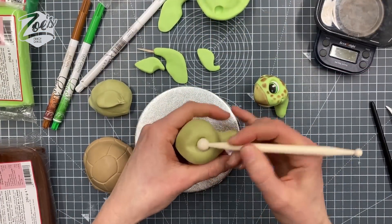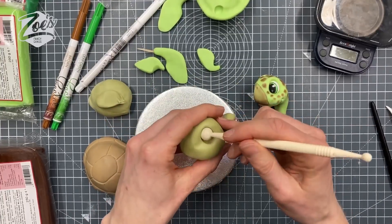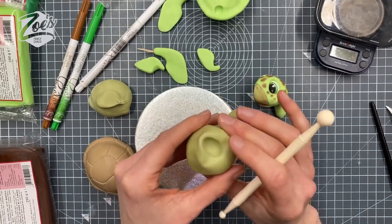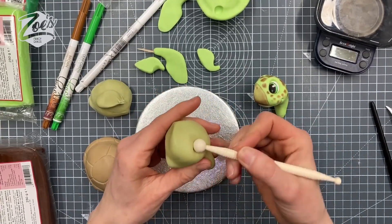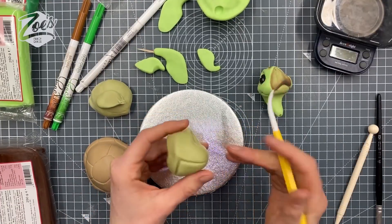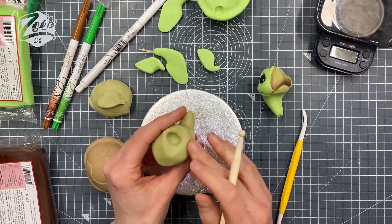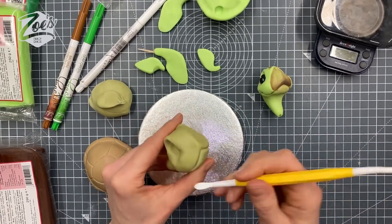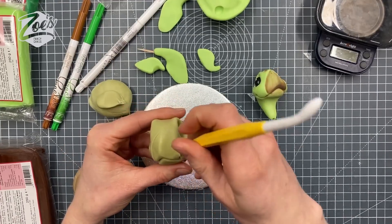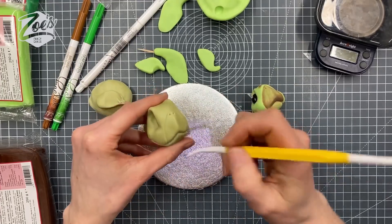I'm going to put eye sockets in - just a big oval shape using my plastic balling tool. I'm just lifting it a bit above the eye socket on each side; you want to try and get each side in the same place. I've drawn a little line in for the mouth and I'm just going to press in at the end of the mouth turning it up at the edge so it looks a bit more smiley, then mark a bit across the nose area and do little nostrils.